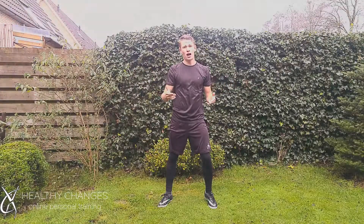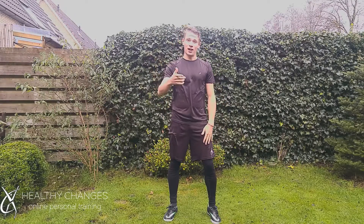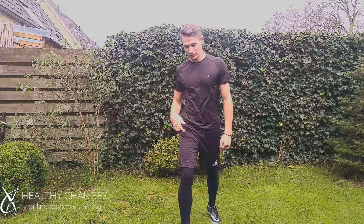So that was my top 5 ab exercises. Get these exercises into your workout and prevent from getting a Santa belly over Christmas. Good luck, and thank you for watching. Please like, comment, subscribe, and I'll see you in the next video. See you.